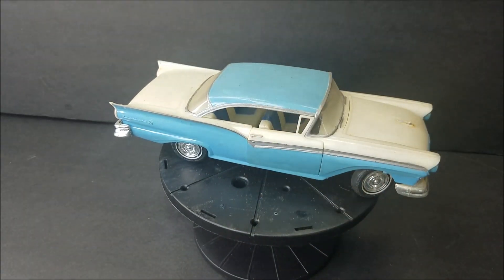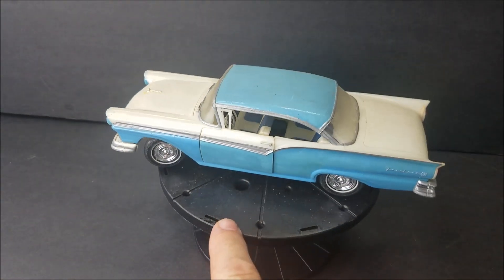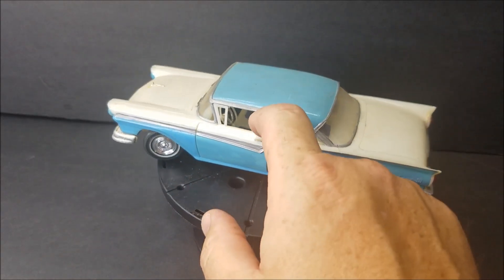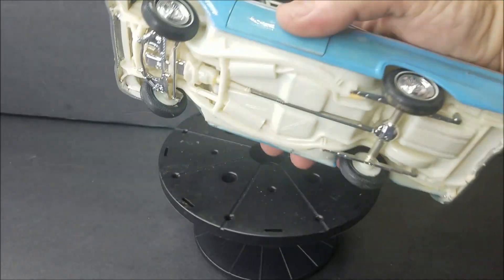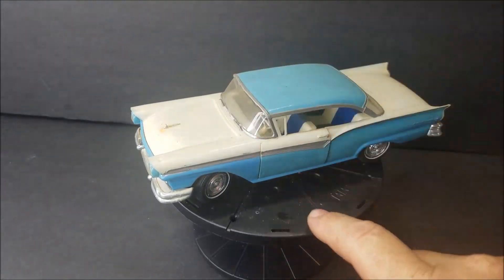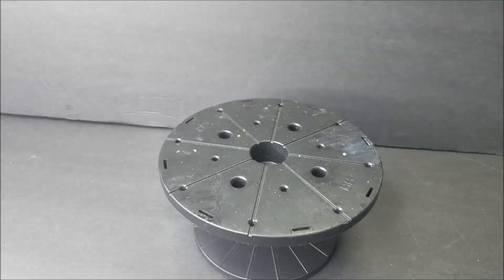Here is — I'm going to say a 57 Ford. That would have been an original issue. The doors open, it's got an engine, and it's molded in white. Good old car — that's actually a decent looking one right there.